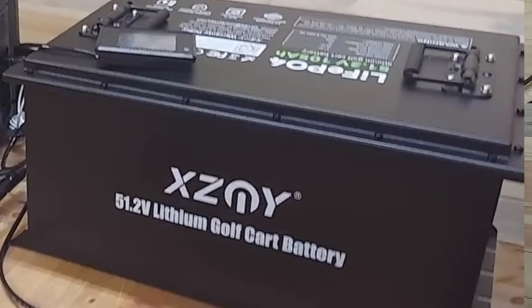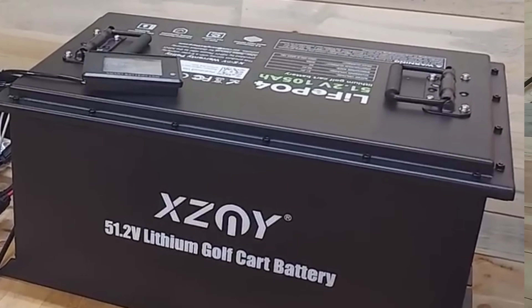I made the changes, all was well, the battery worked great — but something happened when I made those changes. I've got an XCNY golf cart battery and it started to beep at me when I made the changes on the Cyclone battery. I thought, what the heck is going on with that battery? But then it quit beeping and I never thought much more about it.